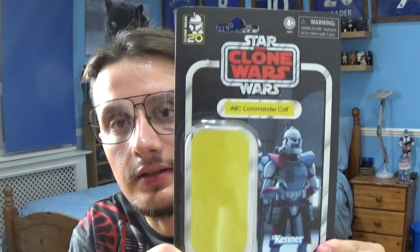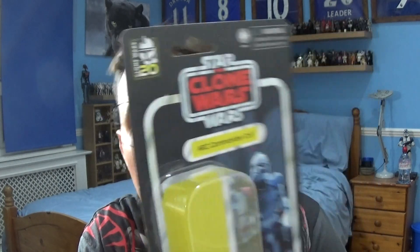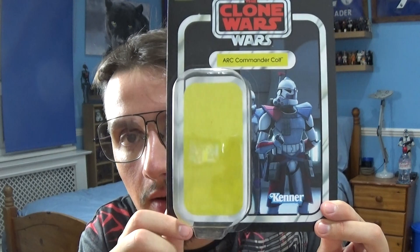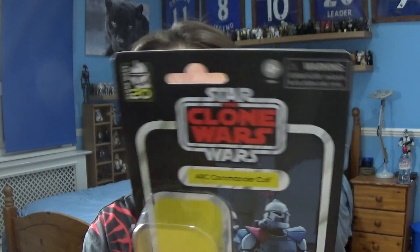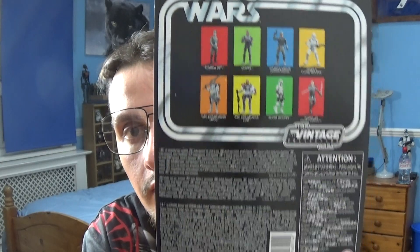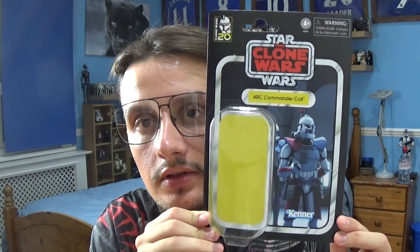Let's take a look at the Vintage Collection card that comes with this figure. This is the Vintage Collection card for Commander Colt. At the very top you've got the 20th anniversary of Star Wars: The Clone Wars logo, the name of the character, the plastic bubble that protects the figure, the Kenner logo, and an appearance of him from the Clone Wars TV show. Turn the packaging around and you've got the Star Wars logo, other figures that appear in the wave, and the legal information at the very bottom.